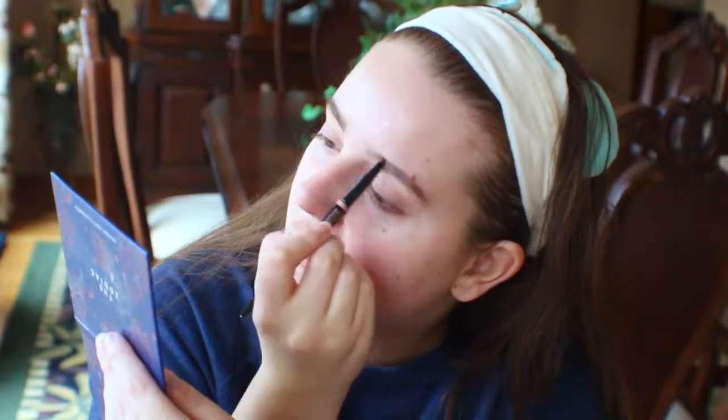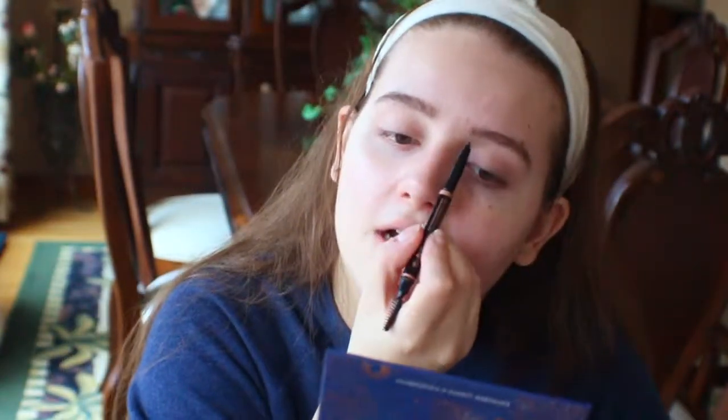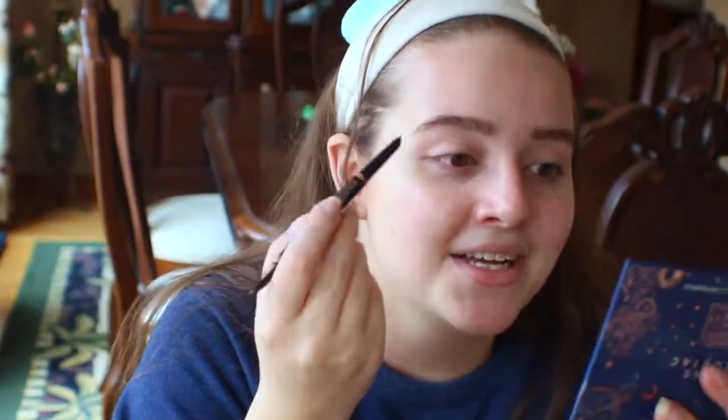I sat down and filmed a video recreating the goat look — I'll have a picture on the screen. It was funny because I went yesterday to go edit it and realized that the outer part to make it darker, I forgot to do that on the left eye and only did the right, and it was very noticeable. So I was like, I can't upload that. I'll just sit down and rerecord it.